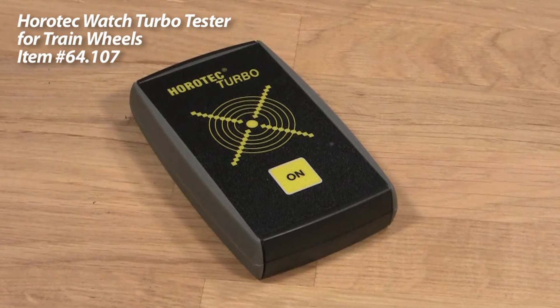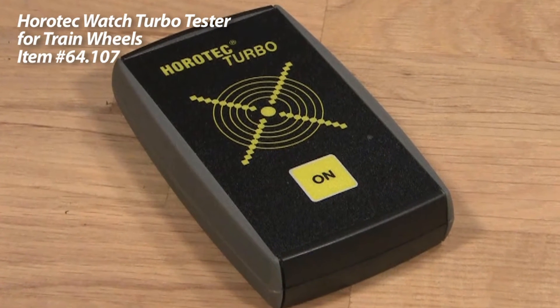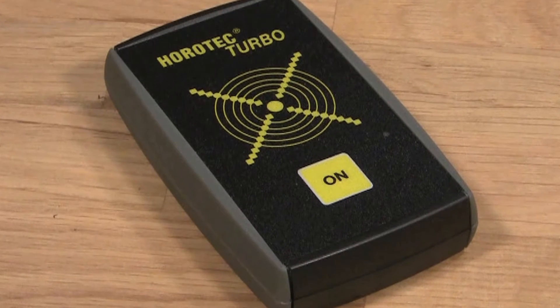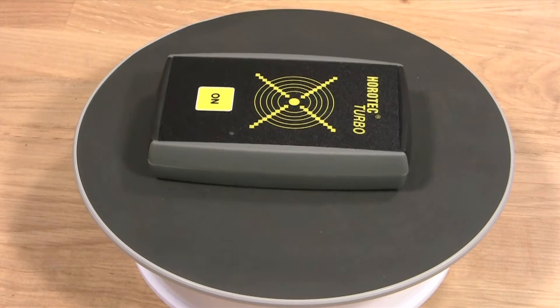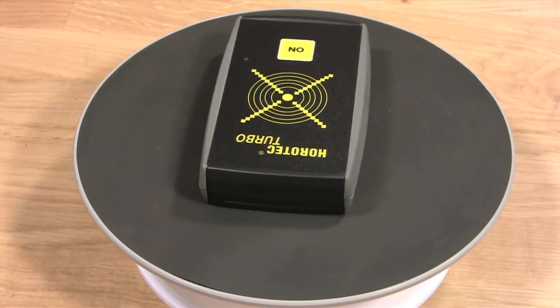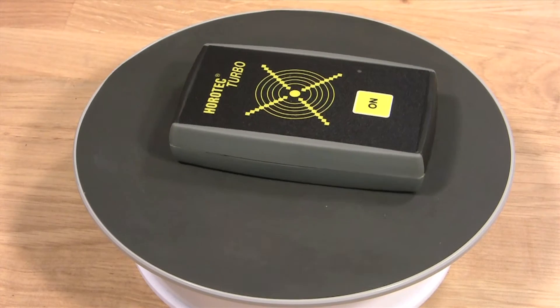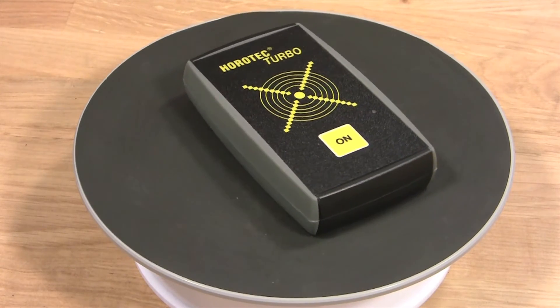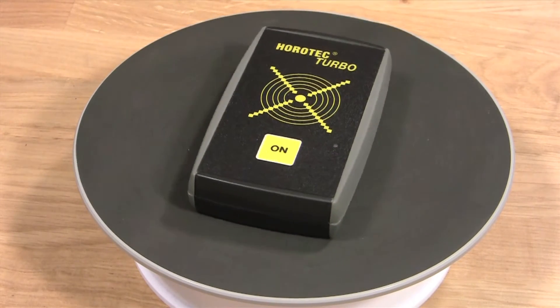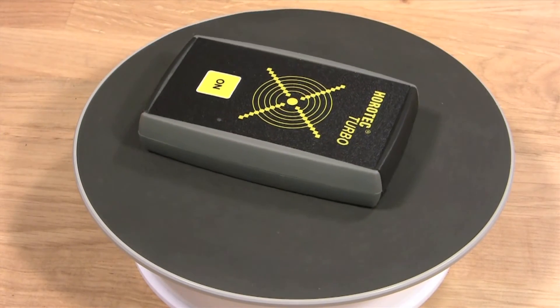The Horotech Turbo Tester from Esslinger.com is perfect for watchmakers or those who sell and change watch batteries every day. This Swiss-made Turbo Tester is the complement to your typical watch battery tester. Instead of testing the battery, it tests the inside workings of your quartz watch movement and helps you determine if replacing your watch battery will actually fix the problem or if there is another issue with the movement.